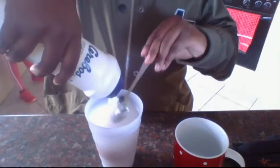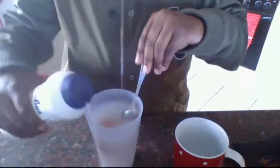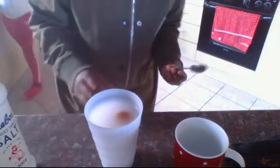That's another salt. As you can see, the egg is floating.